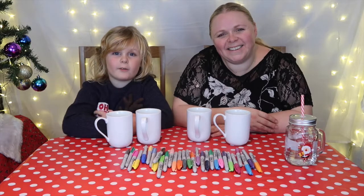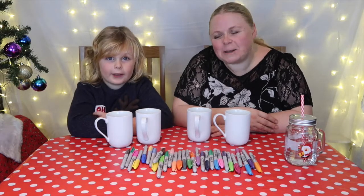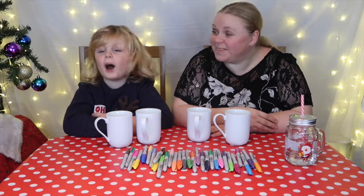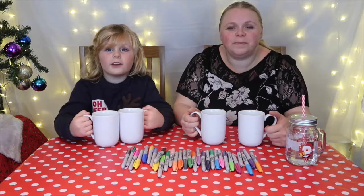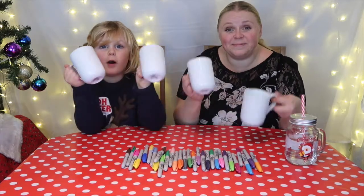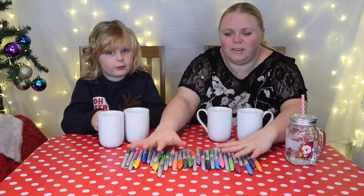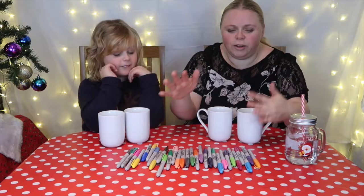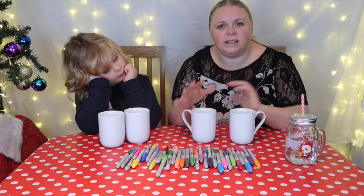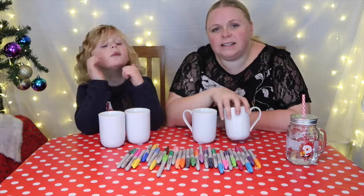Hi, welcome back to our family life channel. Today we're going to be making Christmas cups! All you need for this project is white cups and some Sharpie pens. We've got lots of lovely different colours here — hundreds of Sharpie pens. This project is really super easy to do and it's great for a little personalised gift.